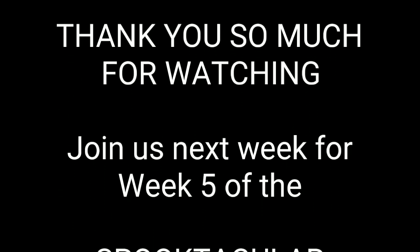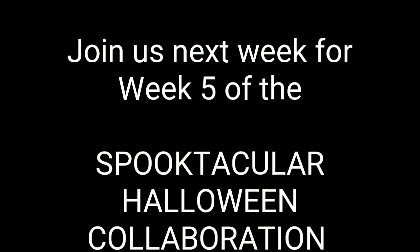I want to thank you so very much for watching. Please like and subscribe and join us next week for week five of the Spooktacular Halloween collaboration. Have a wonderful day!